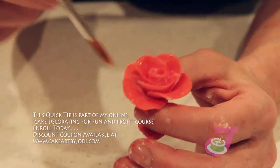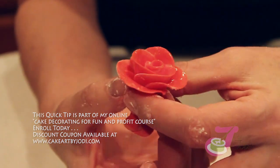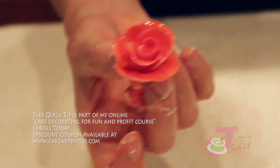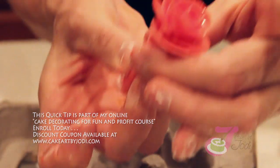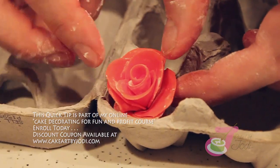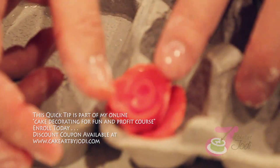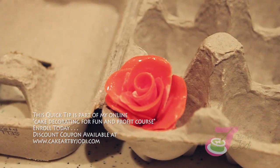Now you want to let your rose dry overnight. You can set it in an old egg carton that you took the eggs out of. You can also pinch off the bottom a little bit. Set it in the egg carton and let it dry overnight. And there's your fondant rose.